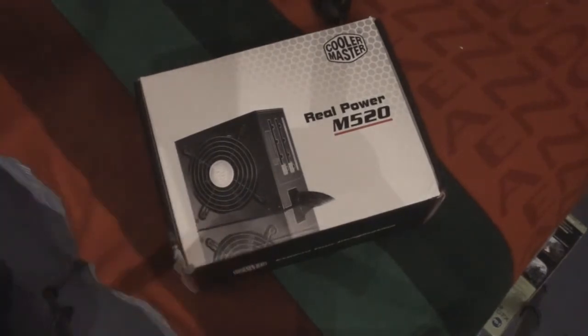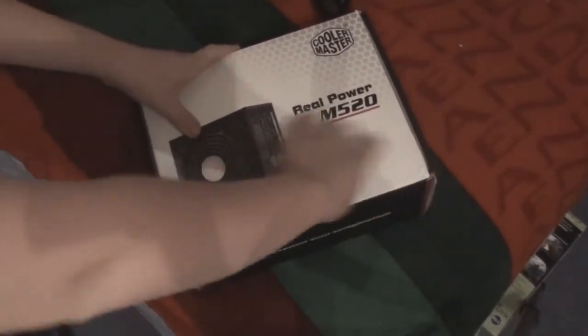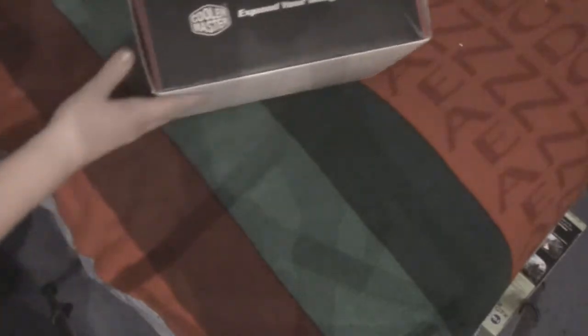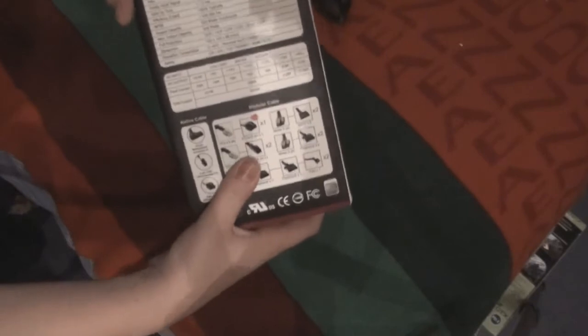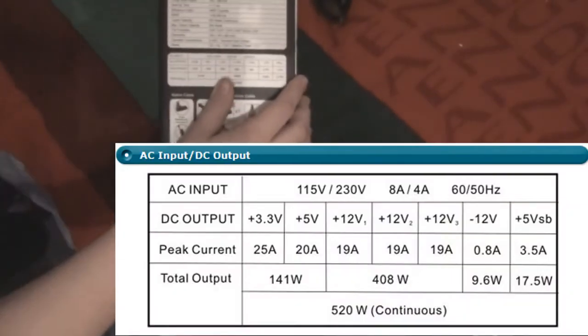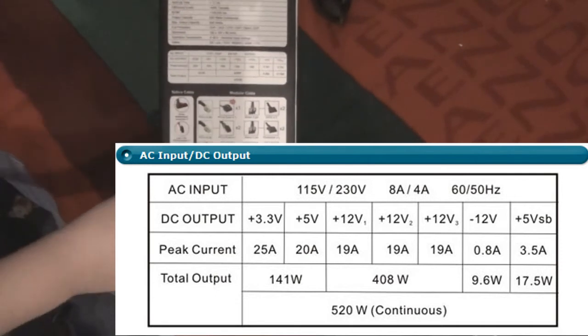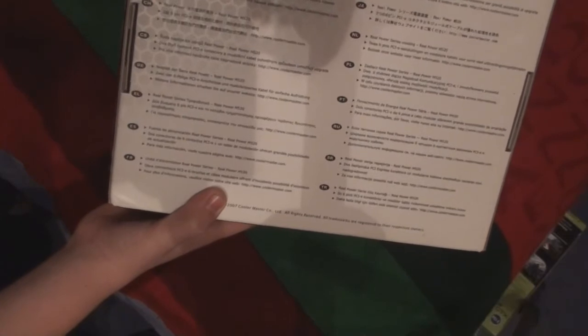So this is the outside of the box. Of course it's got the Cooler Master logo — it's really nicely packaged. Real Power M520 with a picture on it. It's the same as all their other wattage models. You've got a few of the cables listed on the back — we'll run through them in a sec — as well as more specs which we'll also run through later. What's really important are the 12 volt rails: you get three of them and they're each at 19 amps. If you want to know more, check them out on their website. On the back it says Real Power Series and lists a few little features.